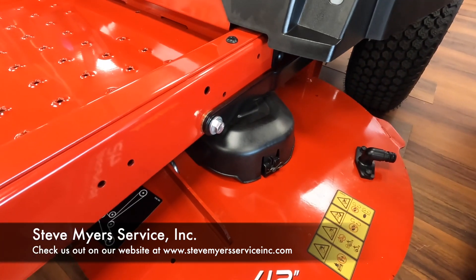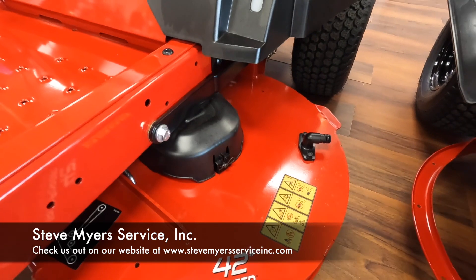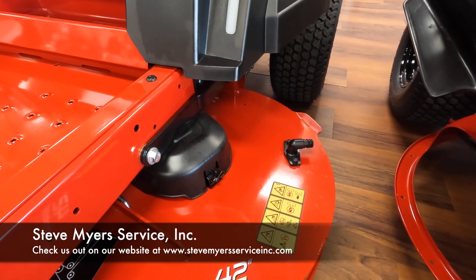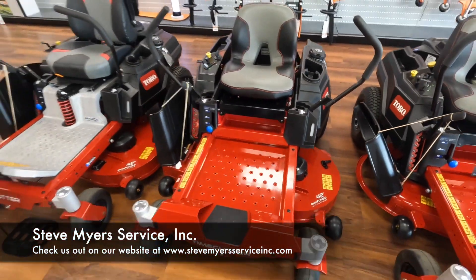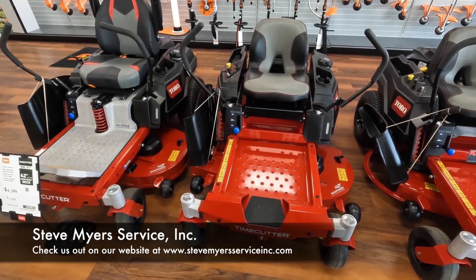We also have your washout port right here. You'll have the fitting supplied in the owner's manual — just hook that fitting up to the hose, plug it onto the deck, turn on the water, turn on the deck, and that will wash out the deck. Alright guys, that is the Toro Time Cutter 42 inch with the fabricated deck. Thanks for watching.